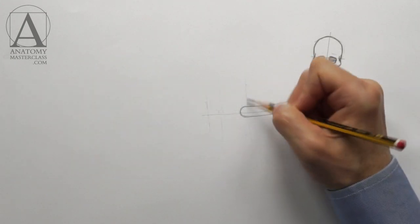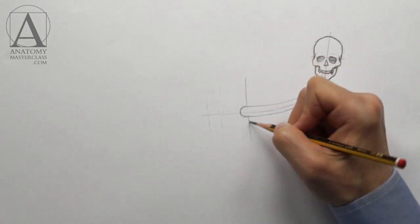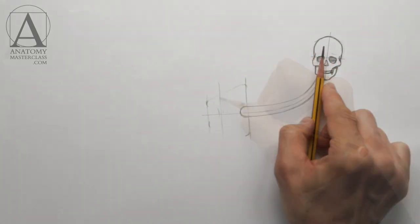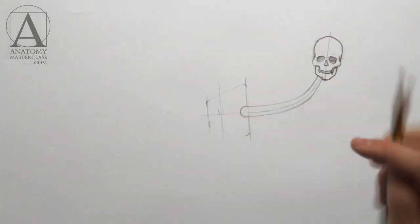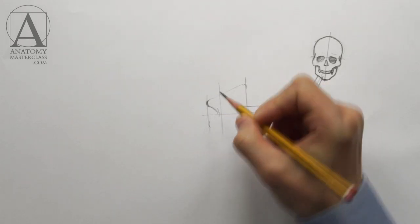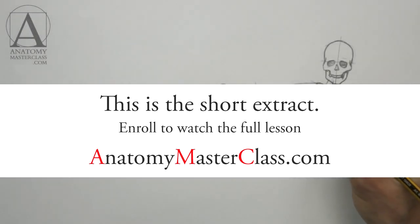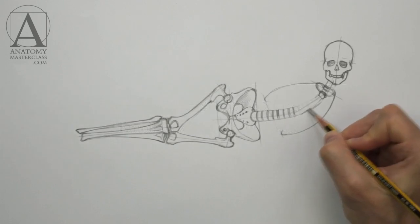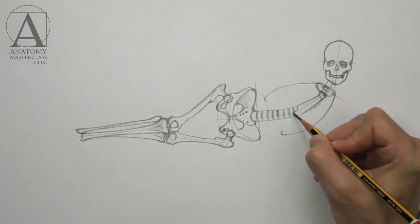In female anatomy, the height of the face is equal or slightly bigger than the height of the pelvis. In our drawing, the pelvis lies horizontally, so its height will be measured from the top of the iliac crest to the bottom of the sitting bones. In the front, there is the breastbone. Its length is equal to the height of the face.